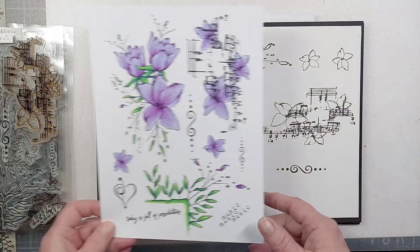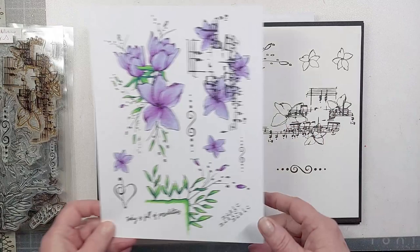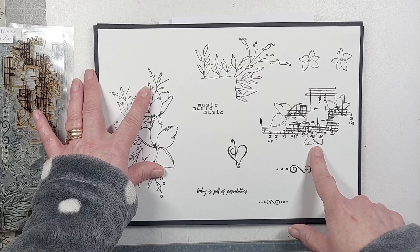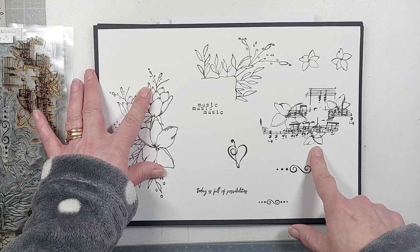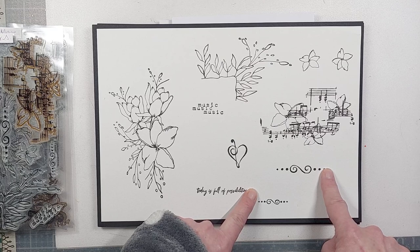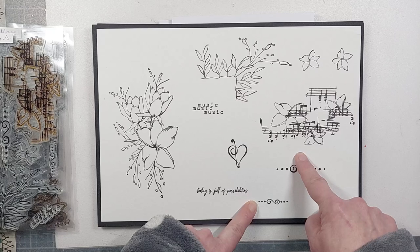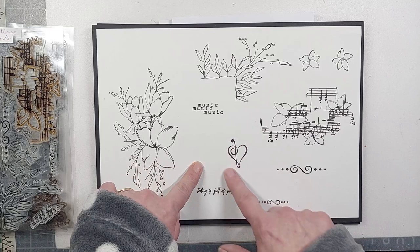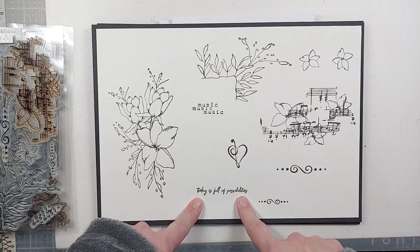They look quite different from black and white when you see them colored up. You get the main floral, a part that creates frames, a background piece with flowers that can be cut away and layered on top, two smaller flowers you can put on your stamp block simultaneously to create a quick background, border and frame pieces, a sentiment that says 'music music music' to build a background, a heart element with a musical flourish, and a sentiment saying 'today is full of possibilities.'